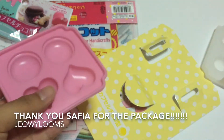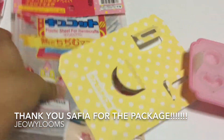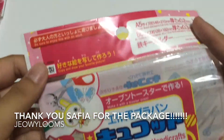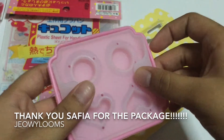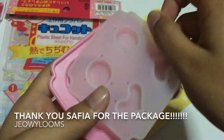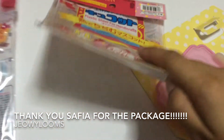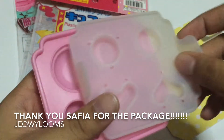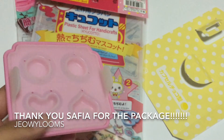Thank you, thanks a lot. Safiya, you're really very kind to send me all of this — you didn't have to. I'm going to send you your package soon, because it's really unexpected to get this. So I'll send your package soon — you gotta watch out for your mail. Thanks a lot for these gifts, I really appreciate all of this. Thank you, thanks a lot. Thanks for watching, bye.